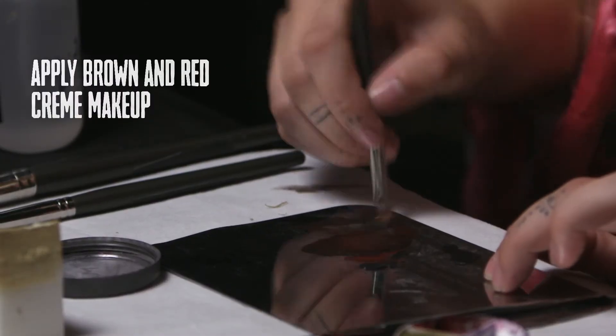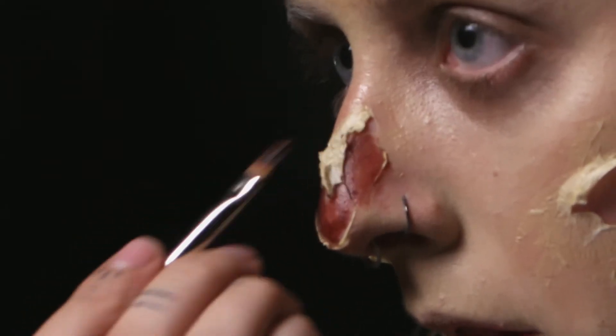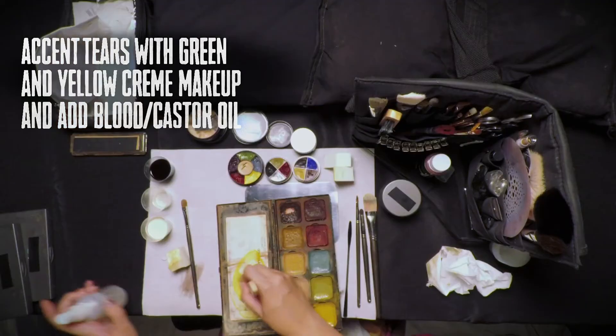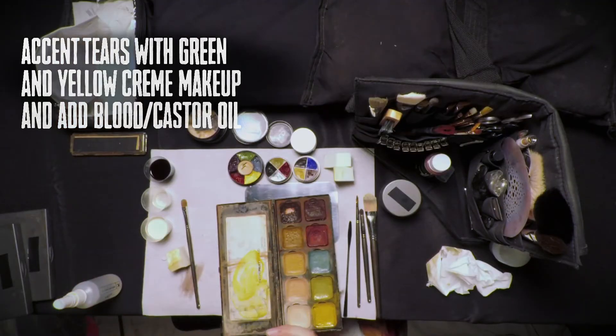Next, go in with dark browns and dark reds to the center of the rotting area to add depth. Add other rotting colors like greens and yellows, as well as blood and castor oil, to get that gooey rotting effect.